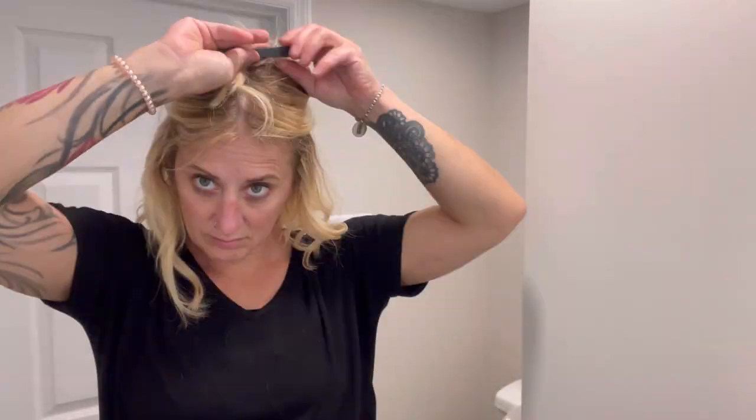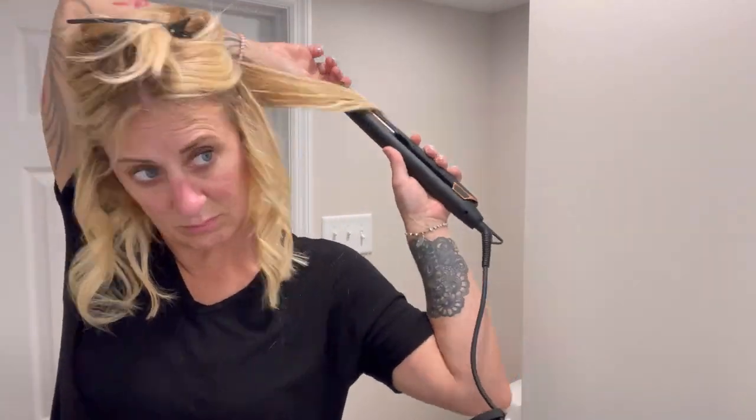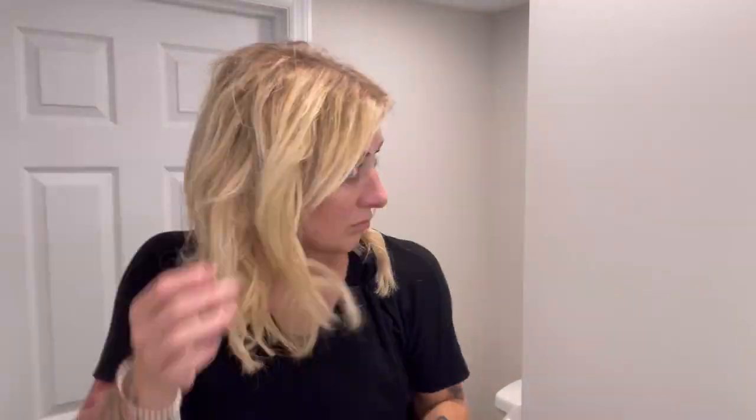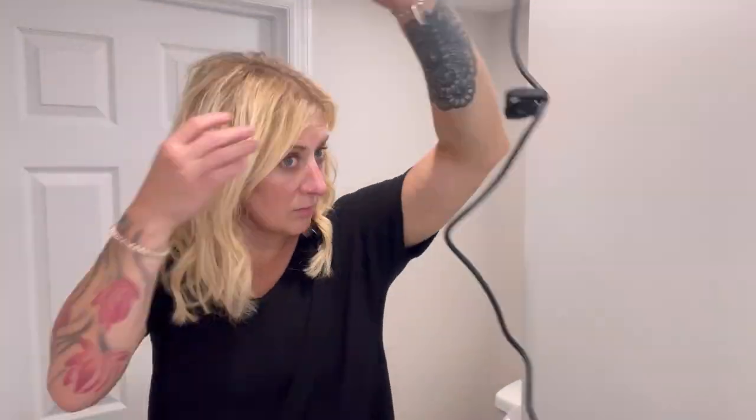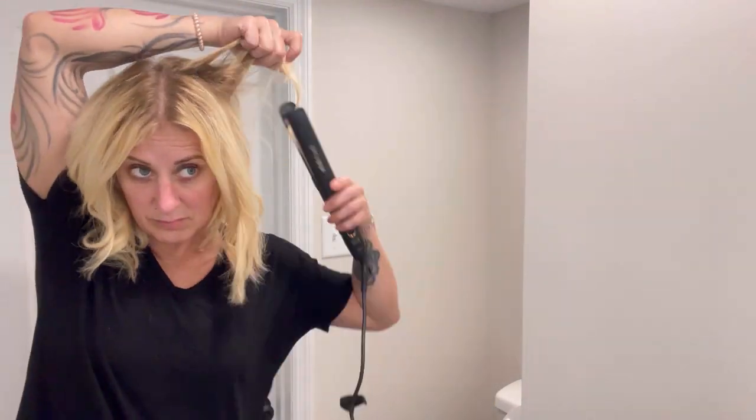I'm going to go ahead and do the rest of my head and show you what the end result looks like. Styling my hair with this tool was so easy. I like tighter curls in my mid area, which was super easy to produce just by twirling a lot, and then I like more of a looser wave in my top area, so I didn't twirl it as much to give more length.